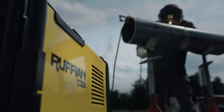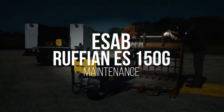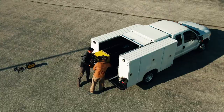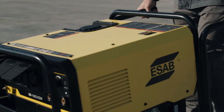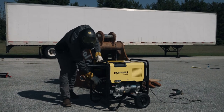Weld it. Run it. Go wild with the ESAB Ruffian ES150G. In this video, we demonstrate how to change the oil, air filter, and spark plug on the Ruffian.